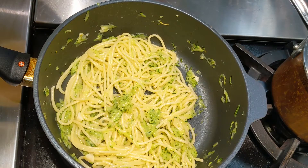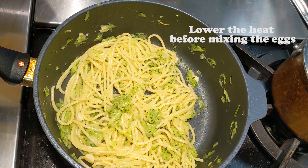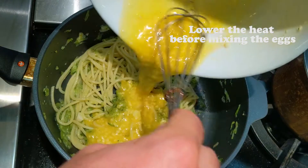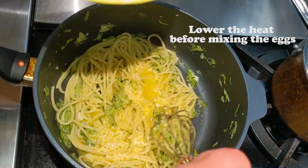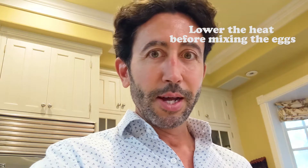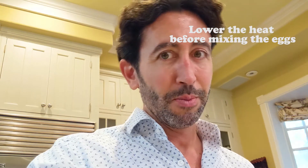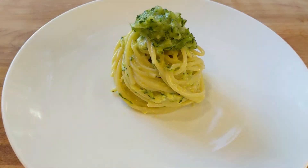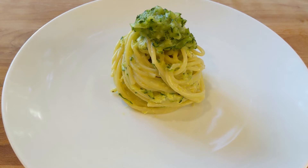Keep stirring until the water evaporates or until the zucchini absorbs the pasta water. Now time to mix in the eggs. Very important — put the stove on low, and once you put the eggs in you have to mix very quickly, because we don't want scrambled eggs, do we? Well, maybe some people do, but not today.